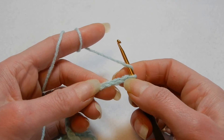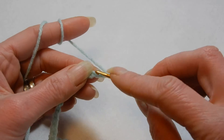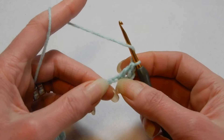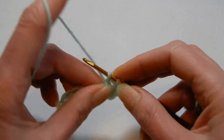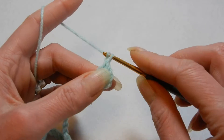Now we're going to skip the first 3 chains — 1, 2, 3 — and into the 4th chain from the hook we're going to do a double crochet and put one more double crochet into that 4th chain. So we have 2 double crochets and a chain. Now we're going to chain 1.